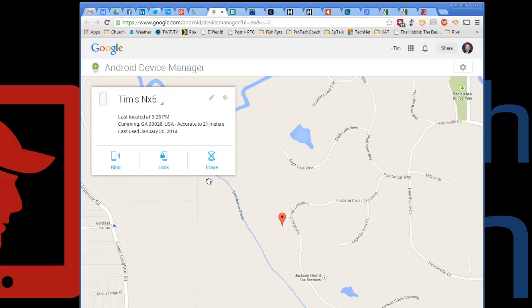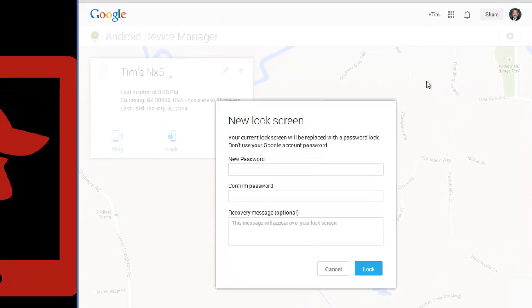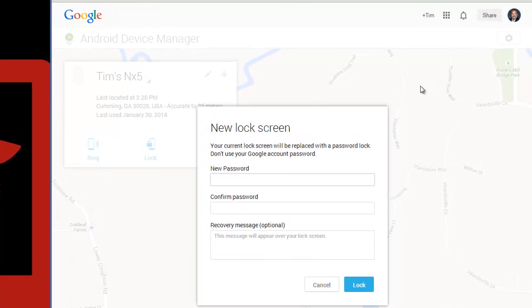The other option I can do is lock it. As I mentioned in the blog post that accompanies this, one of the use cases is that normally, because I work out of a home office, my phone and my tablet are generally with me here in the house.